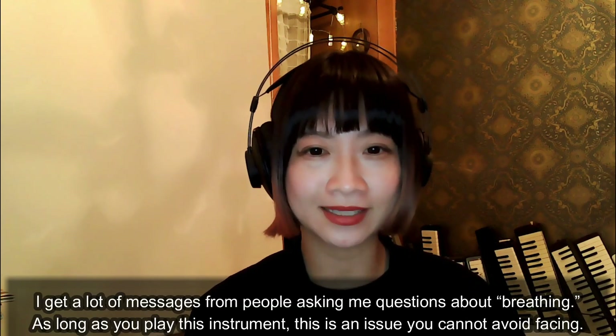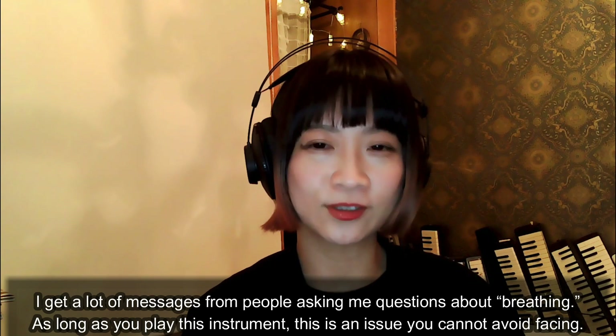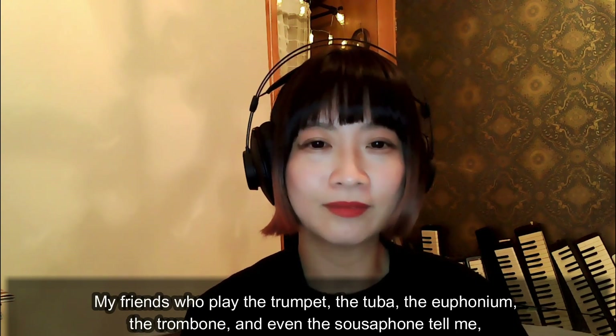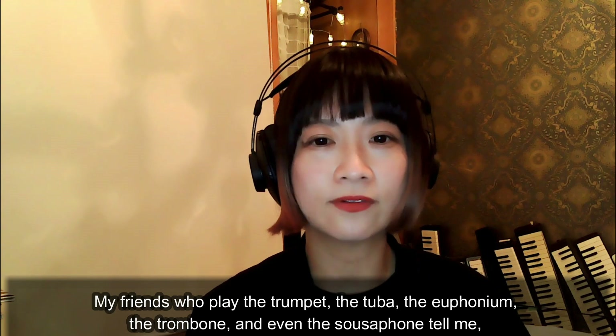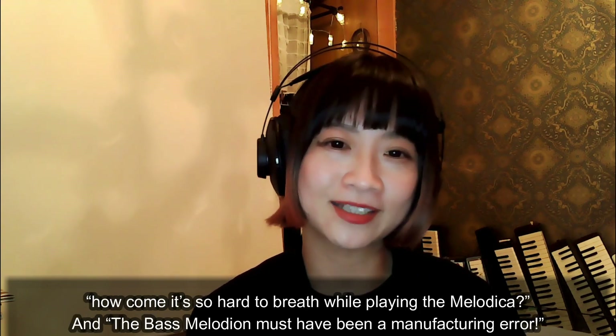I get a lot of messages from people asking me questions about breathing. As long as you play this instrument, this is an issue you cannot avoid. My friends who play the trumpet, the tuba, the euphonium, the trombone, and even the sousaphone tell me how come it's so hard to breathe while playing the melodica.